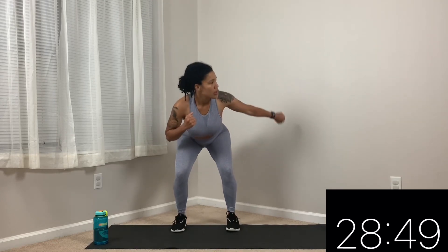We have side plank with a crunch. We're going to be down on our side with our arms up in the air, and then crunch. Come with me — in 3, 2, 1. Make sure your body is aligned. If you need to modify, go ahead and come up on both knees and crunch like this.